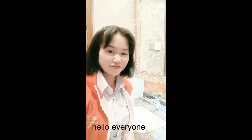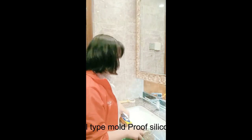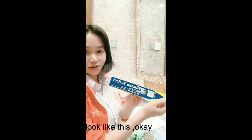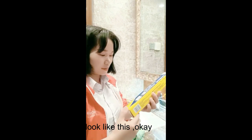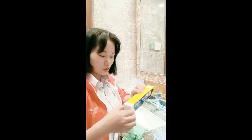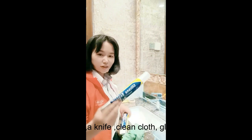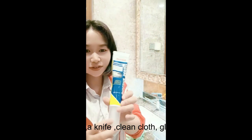Hello everyone — this is the small-type mold-proof silica sealant. Let's try it. To prepare for the application, you will need a knife, a clean cloth, and glue tape.